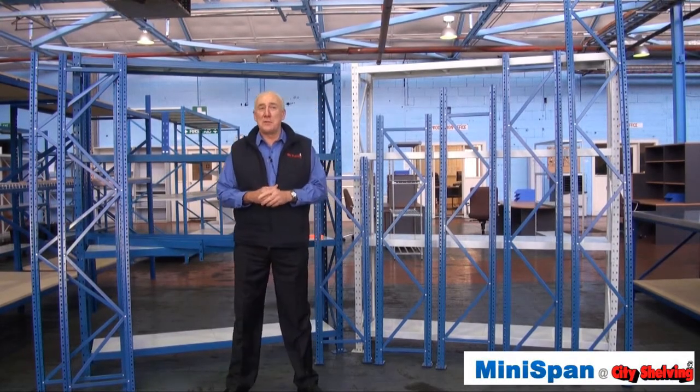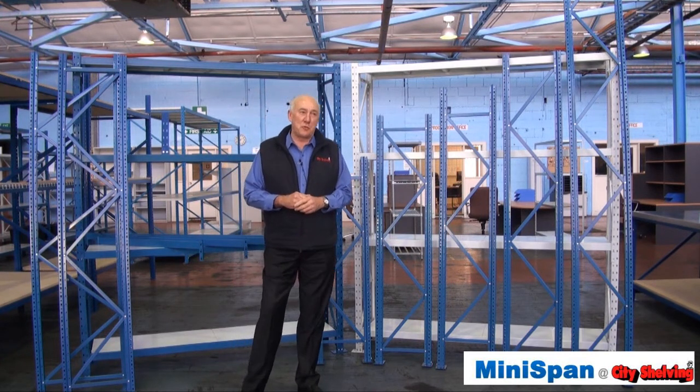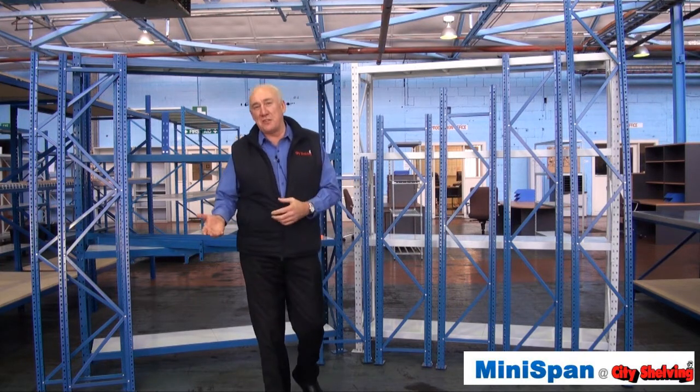Hi, I'm Jack from City Shelving and I'm going to run you through some of the features of Minispan. Minispan is a flexible storage solution which will store anything from small cartons to large product. It's used in archive storage, retail areas, storerooms, office, sheds, garages — just about anywhere.